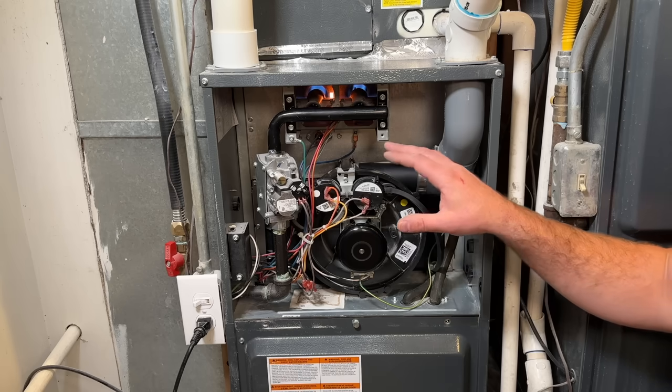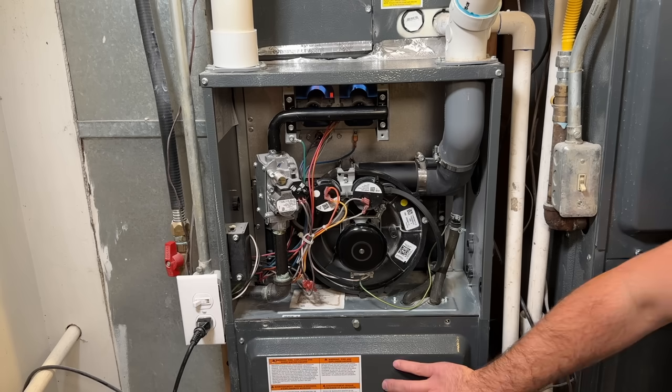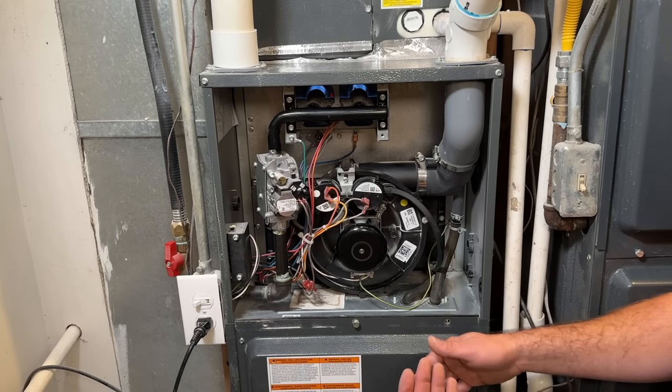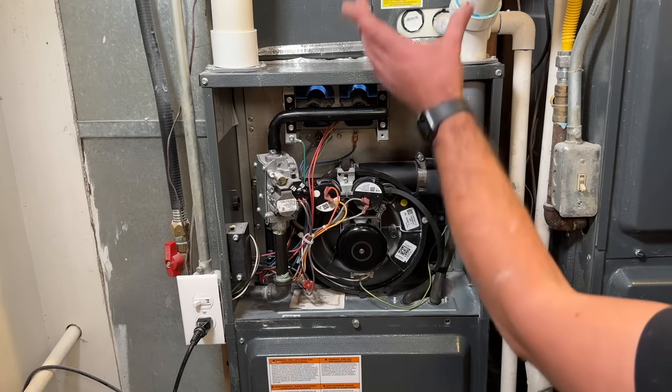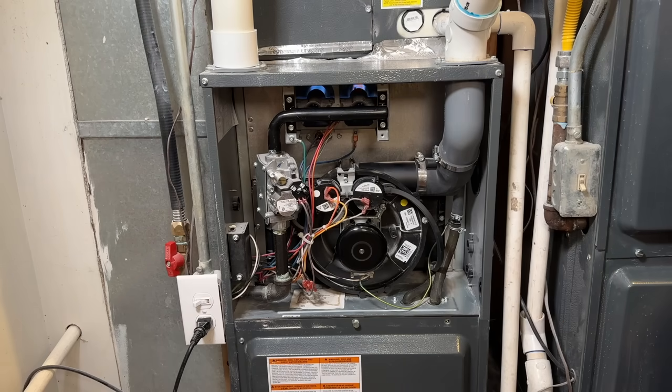And then we will have ignition. There we go — we've got our flames. The flame sensor is sensing that flame and telling the board to continue. The next thing that will come on after about 30 seconds is the fan, which blows air over the hot heat exchanger, allowing you to have warm air coming out of your vents.